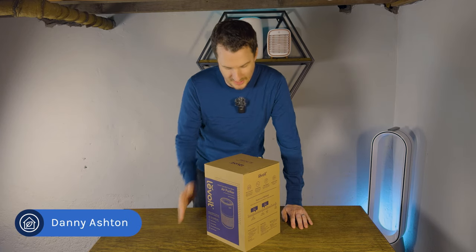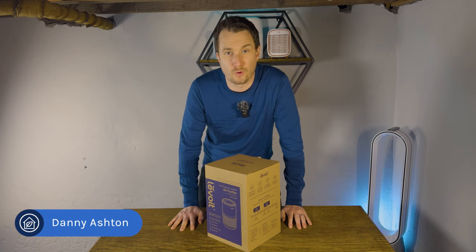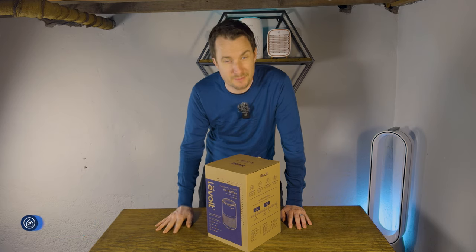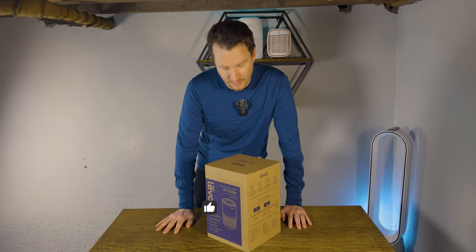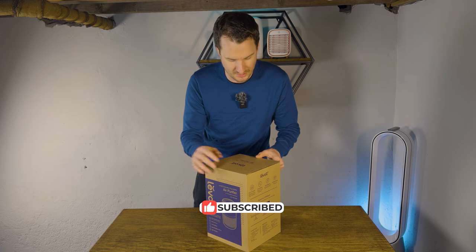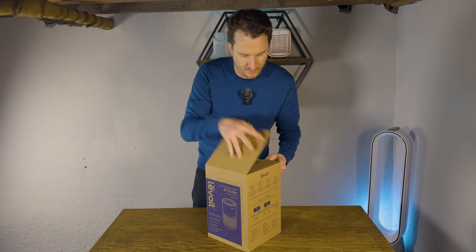Hey guys, it's Danny from House Fresh and today we're going to be unboxing the Levoit Core Mini. I do actually have a Levoit Core Mini already but I lost the cable for it so I had to buy another one. Which is annoying for me but good for you because at least I can do an unboxing video to go with it. So let's just get on with it, open up the box and have a look.